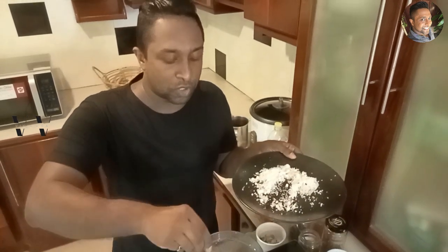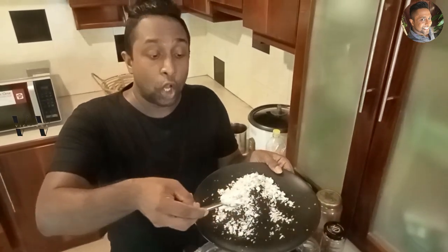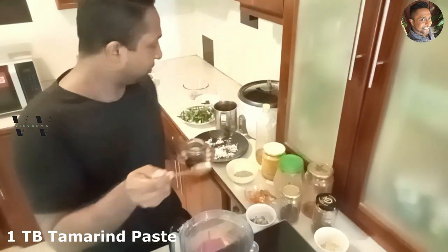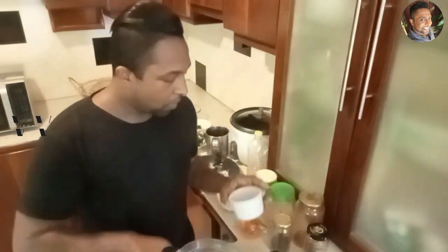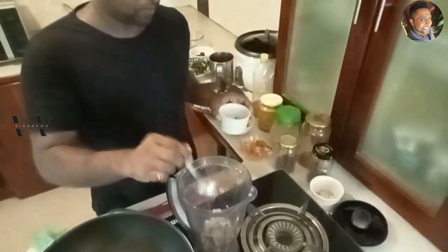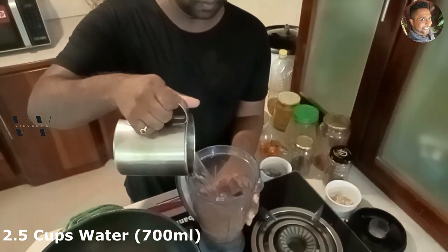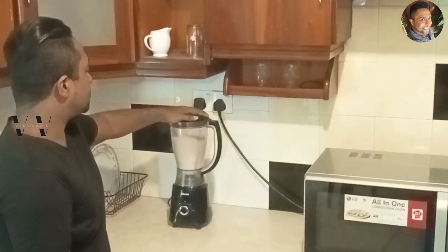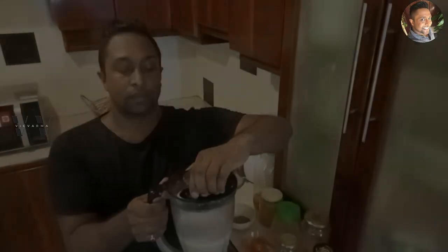Then add two tablespoons of freshly grated coconut, one tablespoon of tamarind paste, and one teaspoon of chopped ginger. To this we add two and a half cups of water and grind this till it's a fine paste.